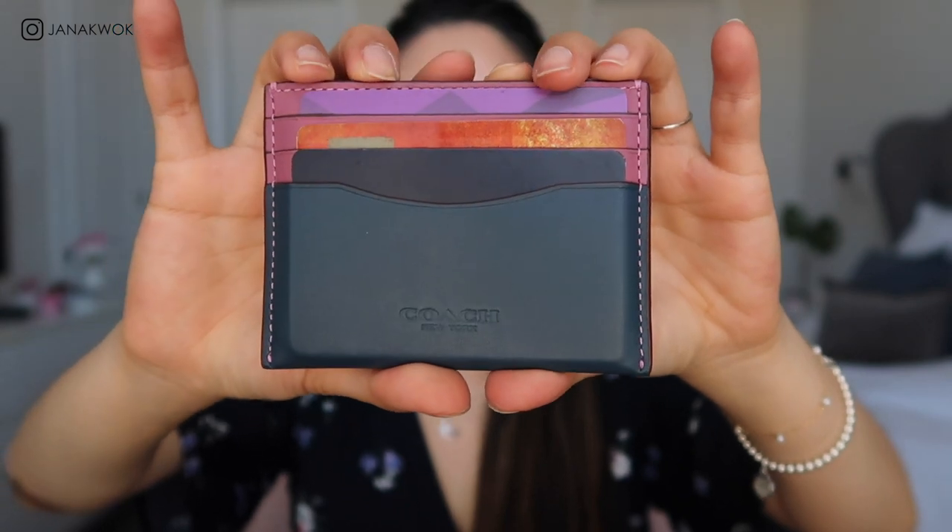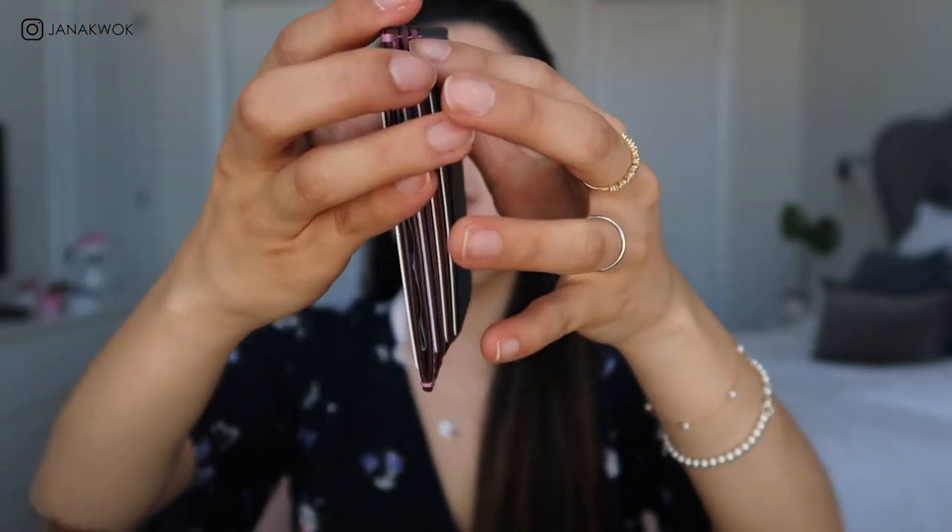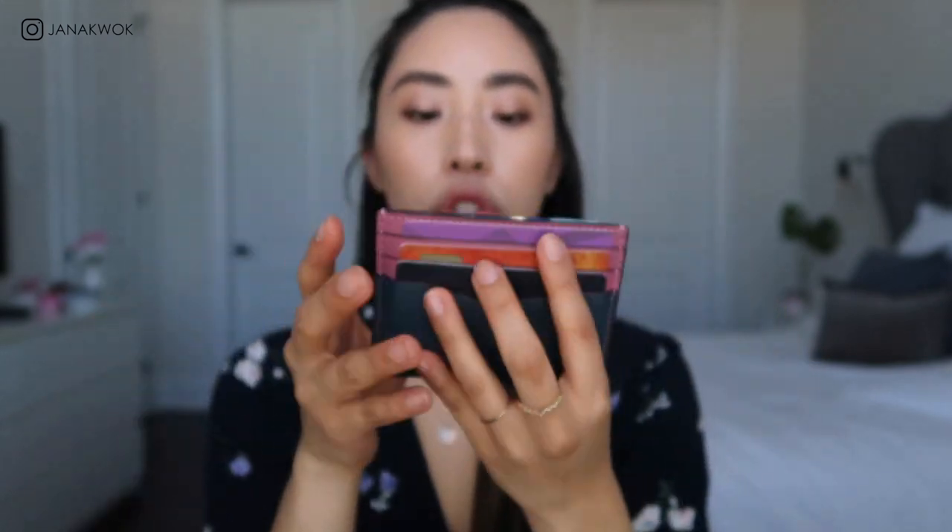And there it is, stuffed nicely. Normally I just put all six cards in here and maybe a bill. That's kind of the maximum capacity. I got it 50% off, so you can find amazing deals on this one.